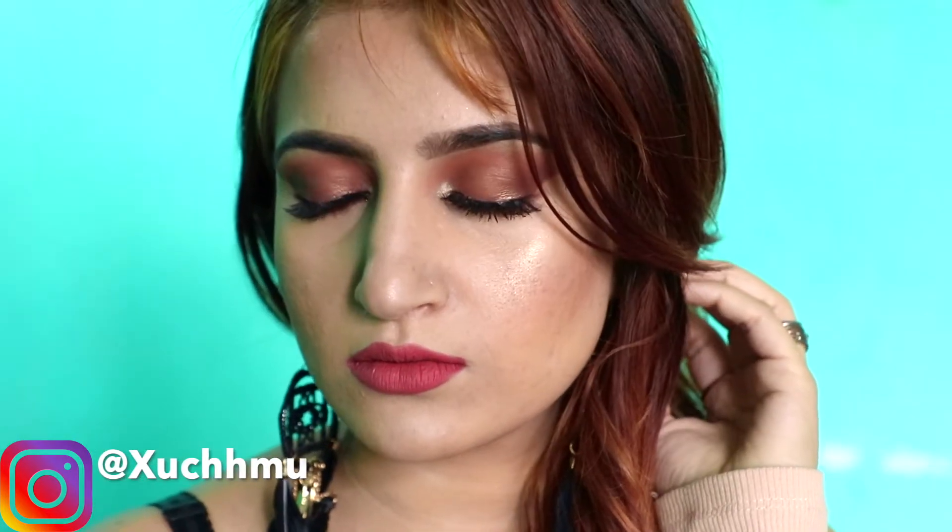Hi guys, welcome back to my channel. In today's video I'm gonna do a makeup tutorial on this look right here. This makeup look will be suitable for wedding guest makeup, party makeup — I think you can wear this makeup look everywhere and anywhere you want.